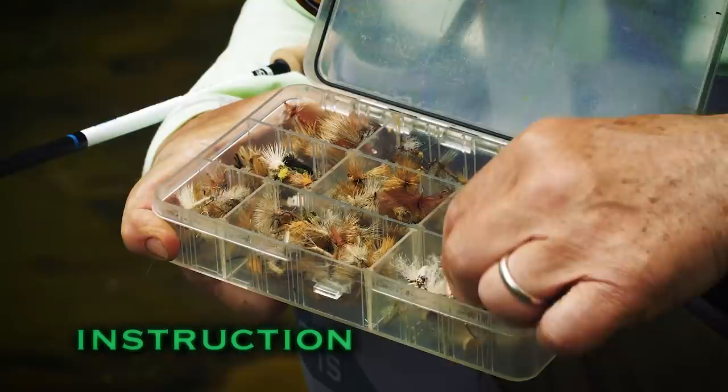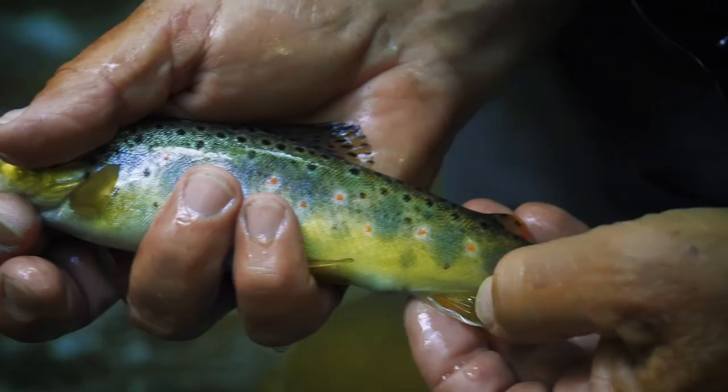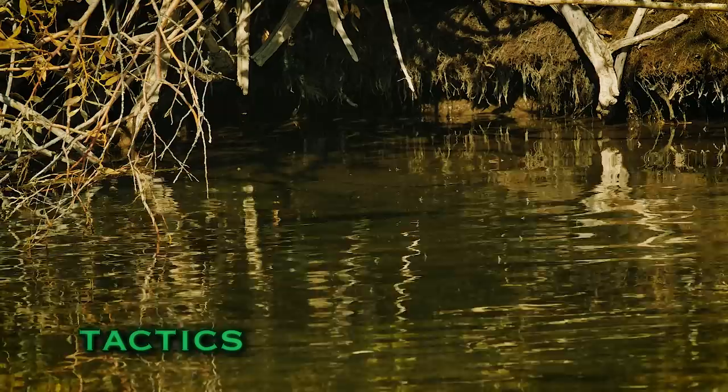That fish has already refused that fly, and you're going to have to try just a slightly different pattern. The roll cast pickup is a great cast to use in a lot of fishing situations. This is a beautiful wild trout from a small stream, just a gorgeous little fish. When I say hit that bank, let's go to that grass bed.